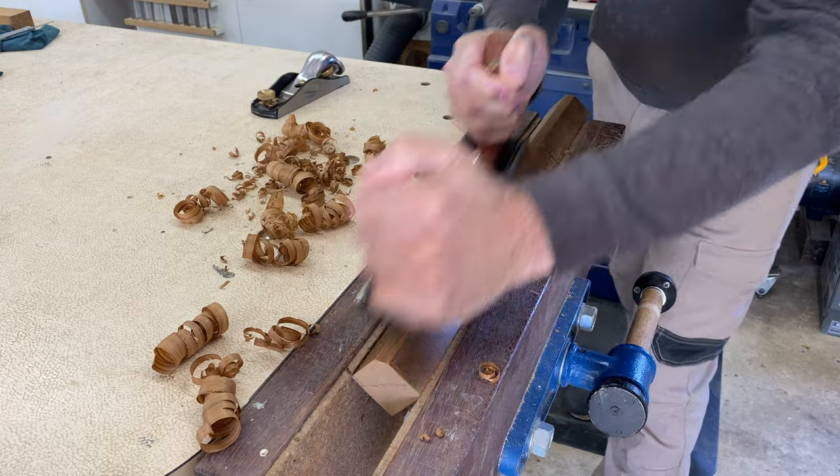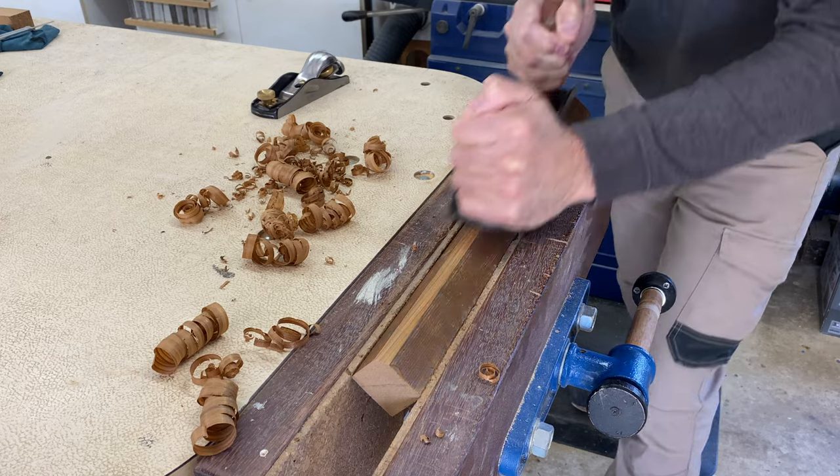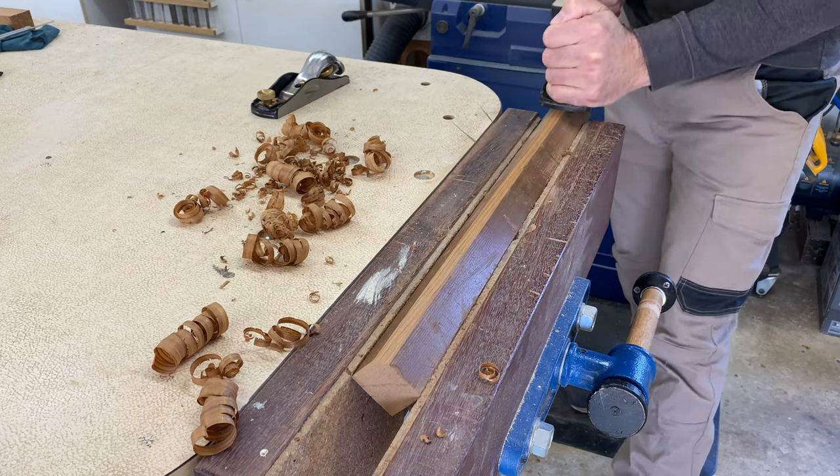I didn't have anything round and the right size for the handle, so I planed down this length of cedar. It's a real joy planing a timber like cedar — it behaves perfectly and smells nice too.